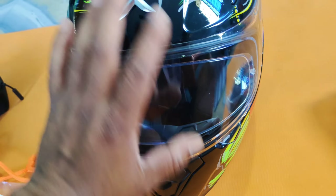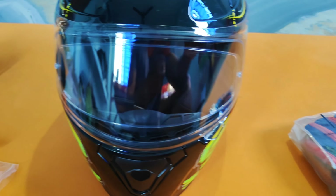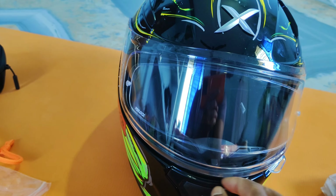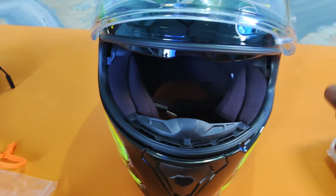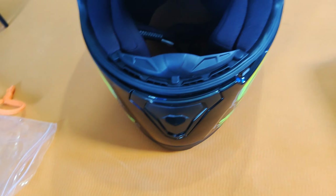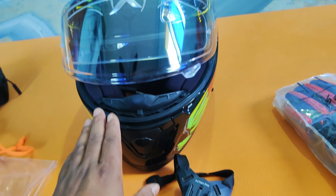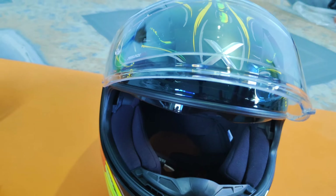The helmet also has a lock system. It also has a strip. It has a GoPro mount — the strip is inside. The helmet also has a lock system when it is open.